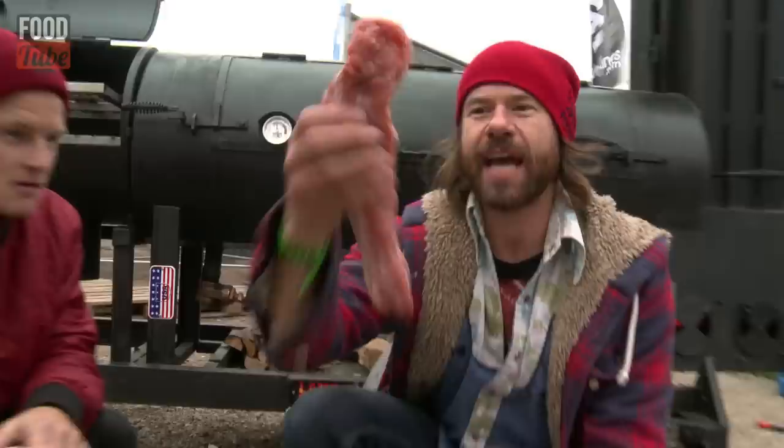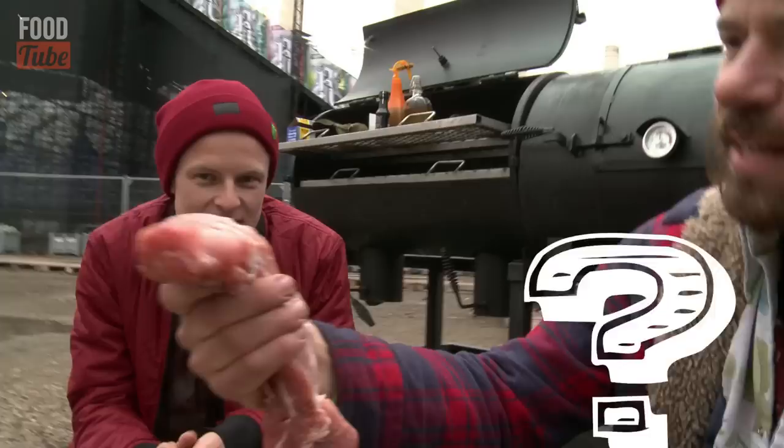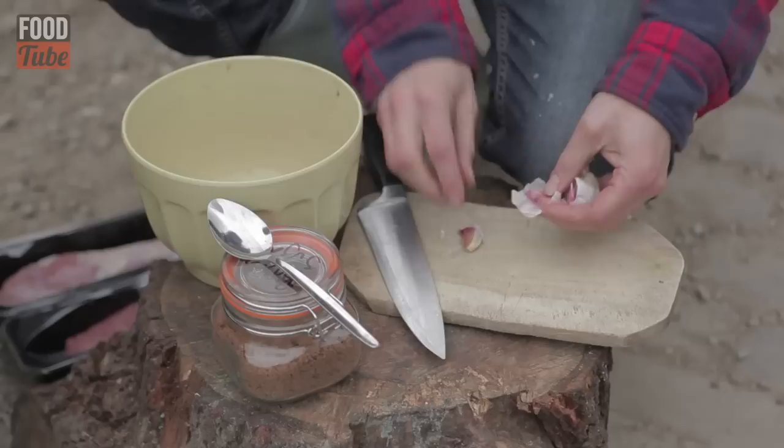The joint of meat we're going to marinate is the pork tenderloin. It looks like a big old ding dong. It's just a really good cut of meat — lean and very tender. It's a big hit in my world. Let's get cooking, dude.